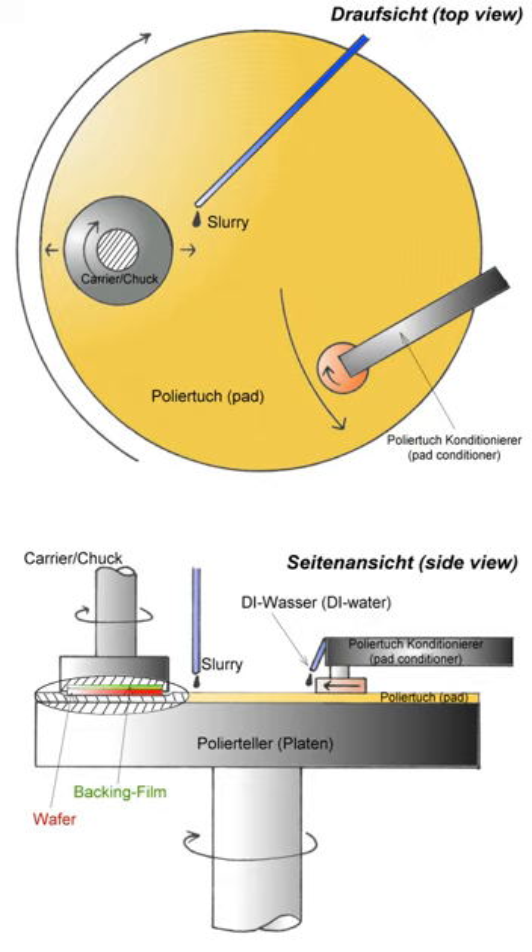Before about 1990, CMP was viewed as too "dirty" to be included in high-precision fabrication processes, since abrasion tends to create particles and the abrasives themselves are not without impurities. Since that time, the integrated circuit industry has moved from aluminum to copper conductors. This required the development of an additive patterning process, which relies on the unique abilities of CMP to remove material in a planar and uniform fashion and to stop repeatedly at the interface between copper and oxide insulating layers. Adoption of this process has made CMP processing much more widespread. In addition to aluminum and copper, CMP processes have been developed for polishing tungsten, silicon dioxide, and carbon nanotubes.